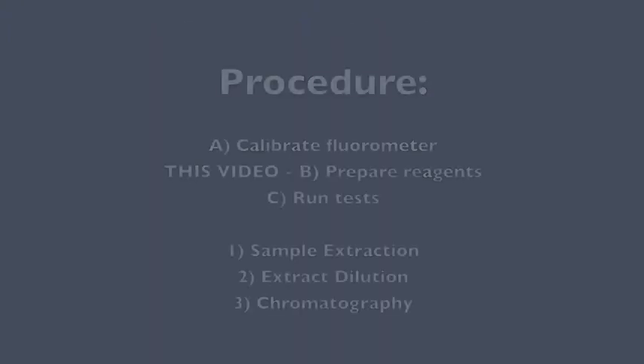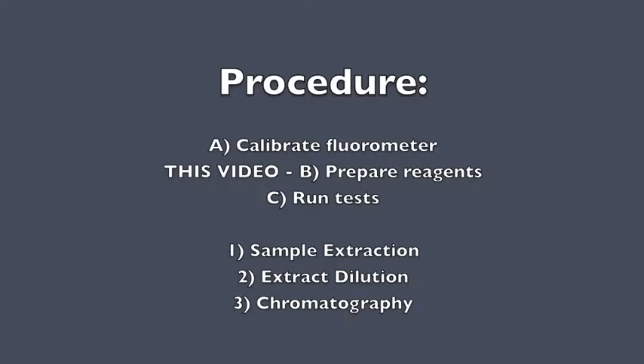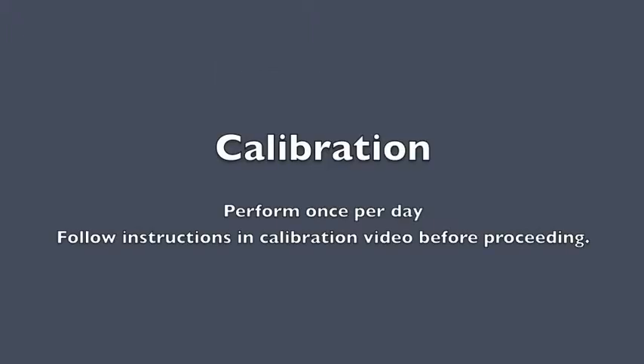This procedure is split up into three videos. This is the second video: preparing reagents for your tests. Before proceeding, you must calibrate your fluorometer. Follow the instructions in the first video on how to perform calibration once per day.